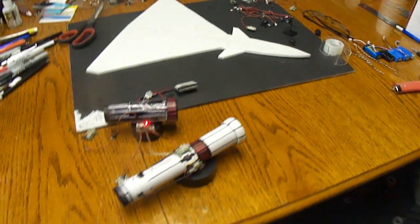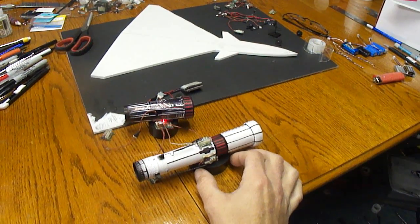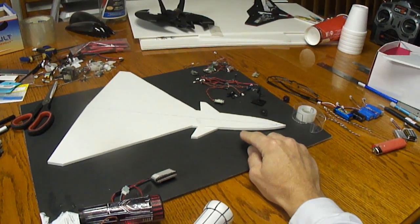What's up you guys? Back here doing some micro building. I decided against building a Eurofighter — I want to go ahead and build a micro J-10.